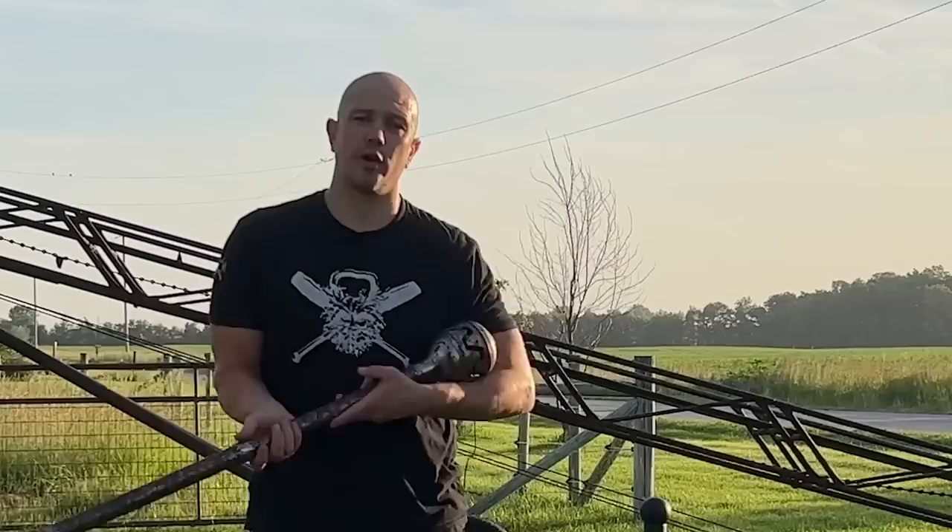Hello, this is Mark Wildman of Wildman Athletica, and today we are going to talk about a mace exercise: the gunstock 360 elbow catch.